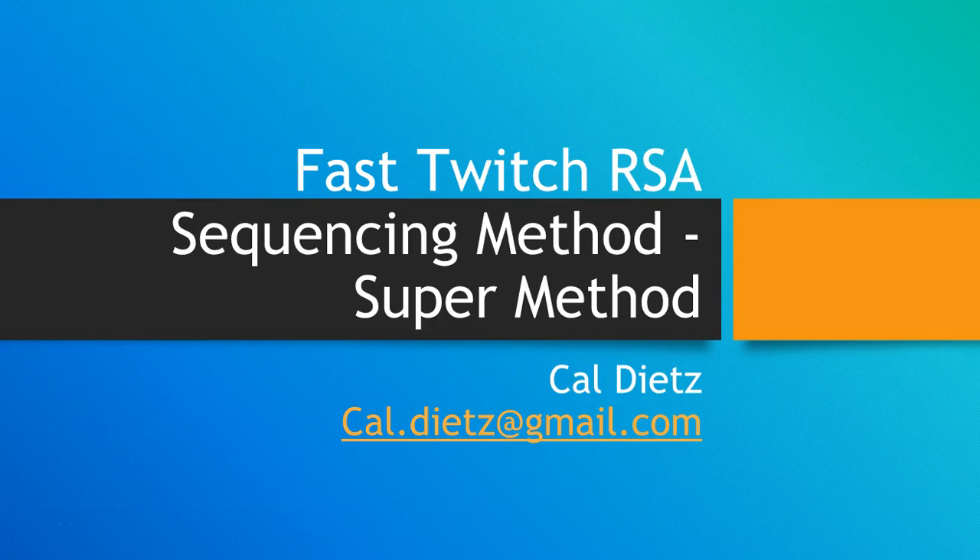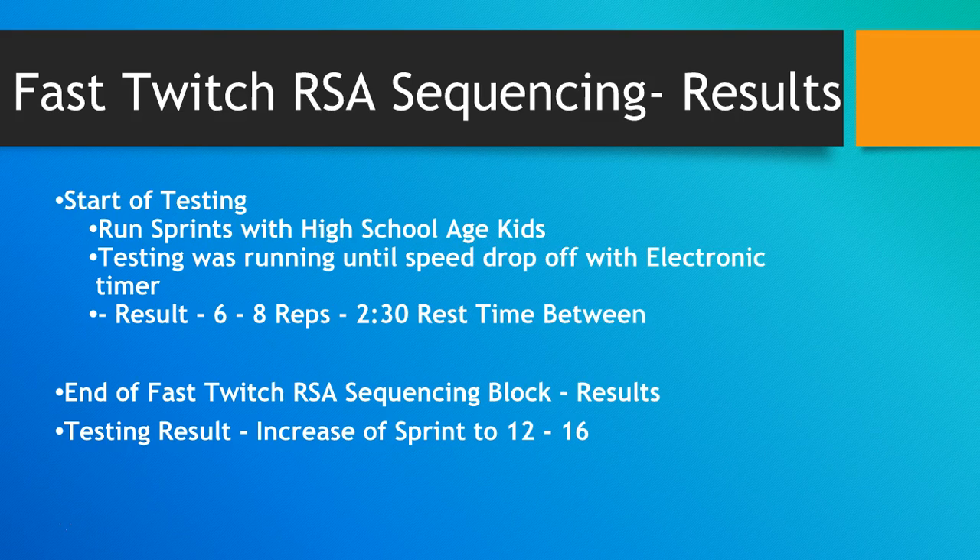Today I'm going to give you a super method that appears to be very effective and the name of it is Fast Switch Repeated Sprint Ability Sequencing Method. You're really just giving your fast switch fibers more capacity and the ability to repeat sprints and fast switch movements. It doesn't have to be sprinting — it can be strength training movements, anything explosive and powerful, and this method will give you various results.